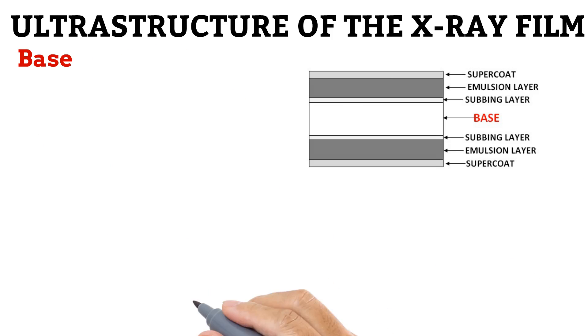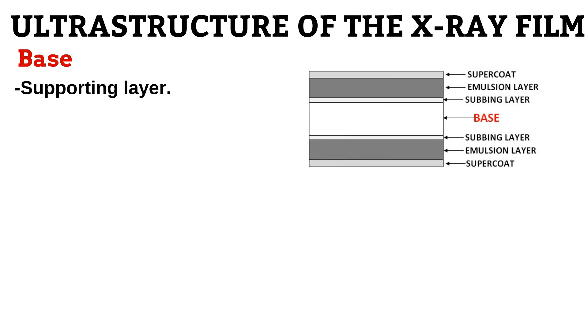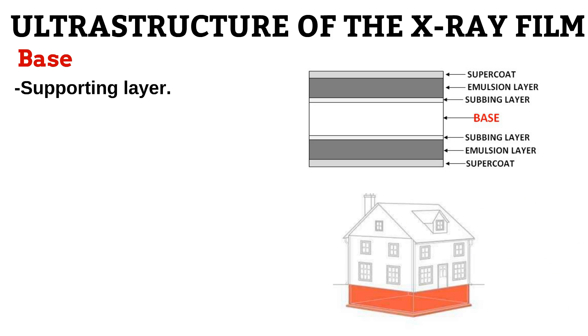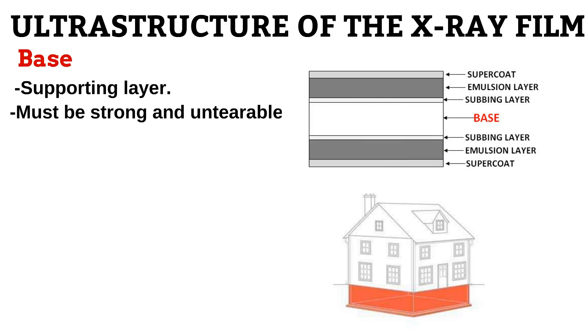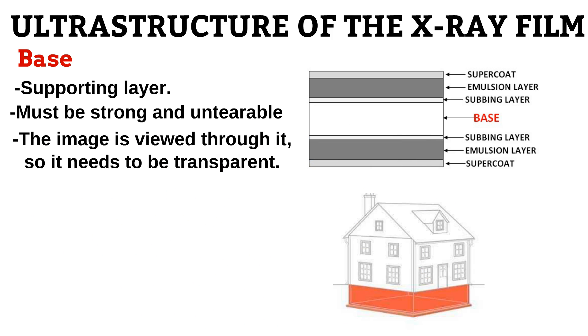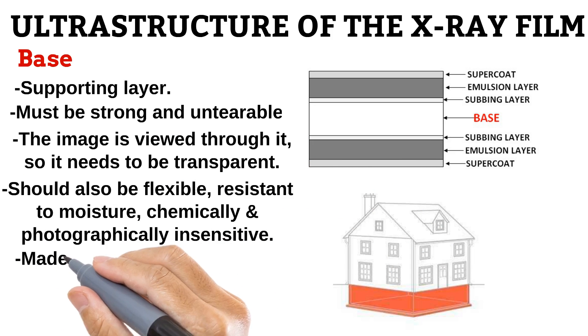The base is the supporting layer on which other layers rest. Think of it like how the foundation of a house supports the rest of the building. If the base of the X-ray film is like the foundation of a house, it means that it needs to be strong and resistant to tearing. Also, because the image will be viewed through the base, it should be transparent. Other characteristics of the base are that it is flexible, resistant to moisture, and should not react to chemicals, X-rays, or light.